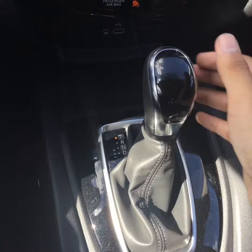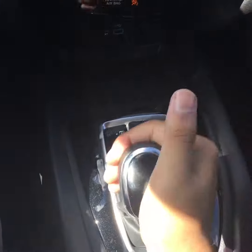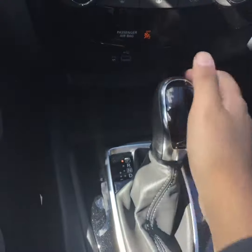As I mentioned earlier, we have a dual transmission, so you can put it in automatic transmission or switch it to manual transmission and shift through the gears over here.